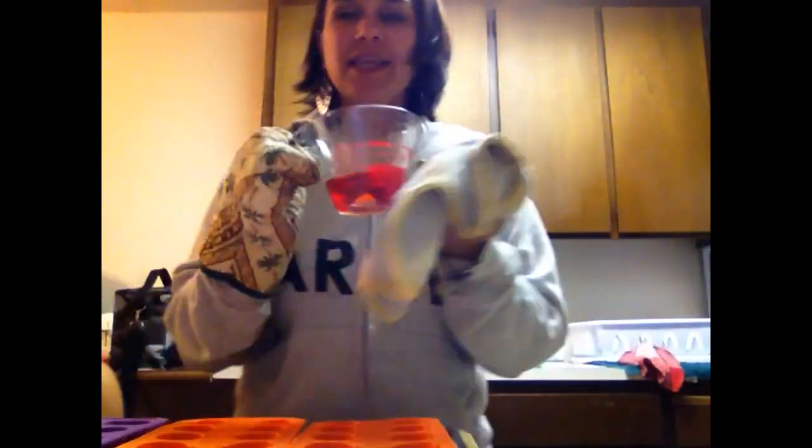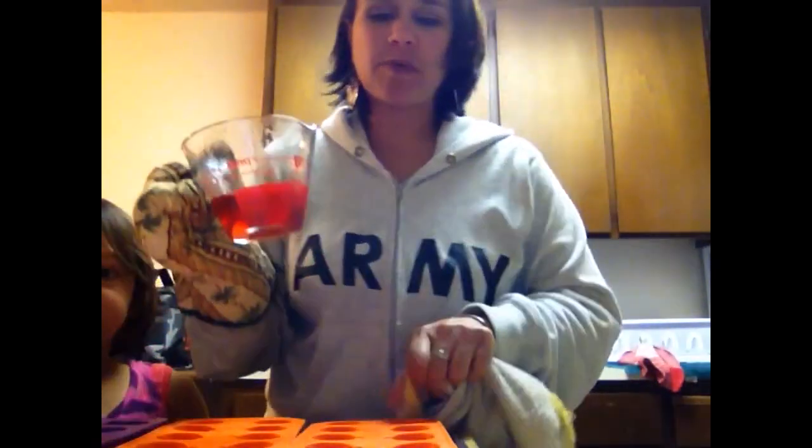And it's from the oven, so when it's completely melted, we take them and we pour them in the molds.